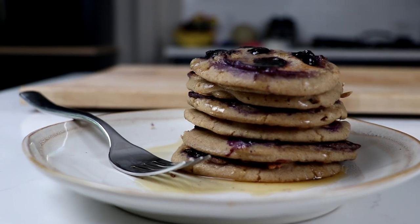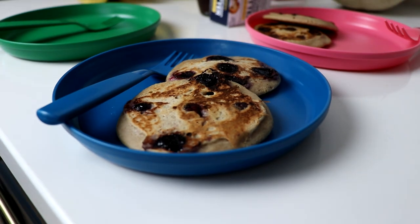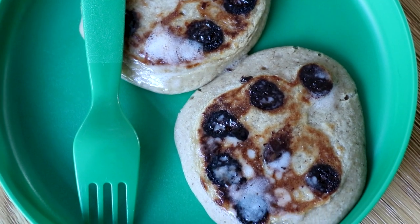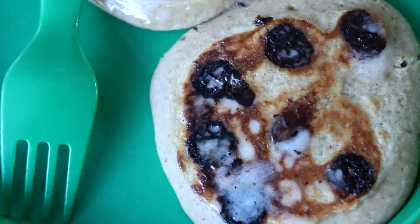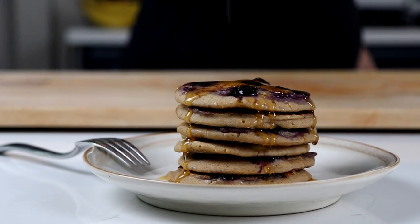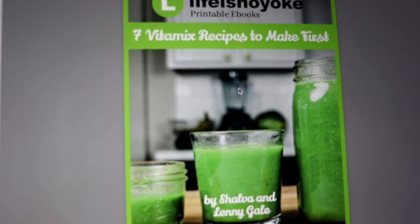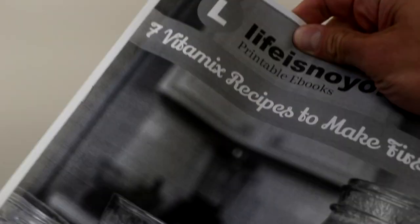We like to eat them on colorful — please don't judge us — plastic kids plates because they're more fun that way. And these are also great for grown-ups, as you can see on this absurdly tall, only-for-a-social-media-thumbnail stack. This recipe is in our seven Vitamix recipes to make first printable e-book. There's a link to it in the description and in the card on the right.